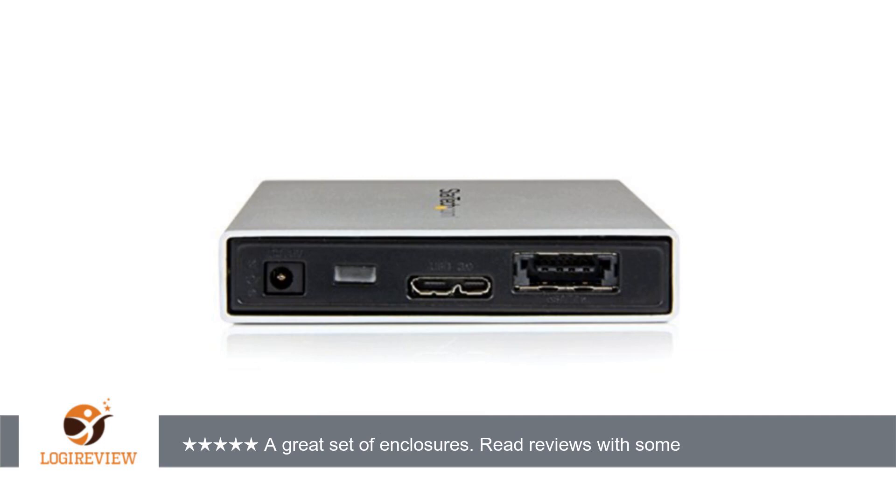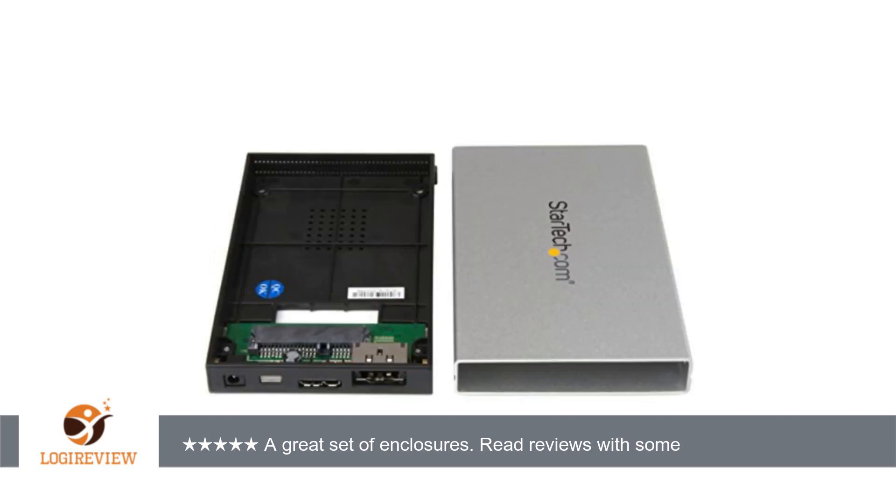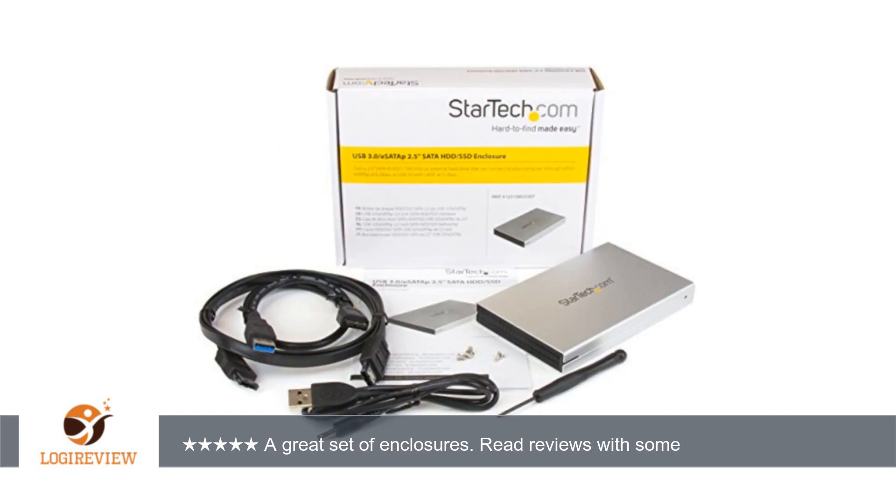I've also noticed that some of the specifications people are stating in their reviews completely contradict the information in the product description and from the manufacturer's website. This is likely due to newer models coming out since they did their review. For example, at the time I am writing this, the most useful review states as a con that it doesn't fit drives over 9.5 millimeters in height — well, that's only true for the models that specifically say it fits drives up to 9.5 millimeters.